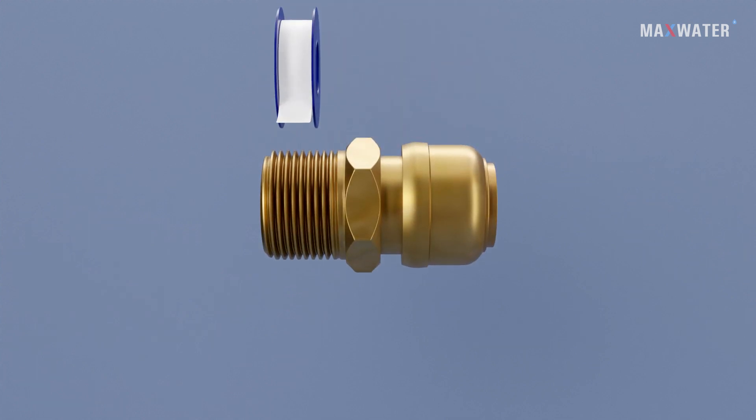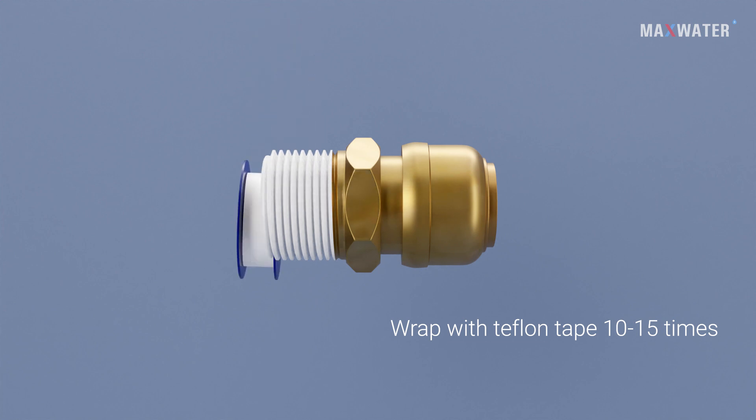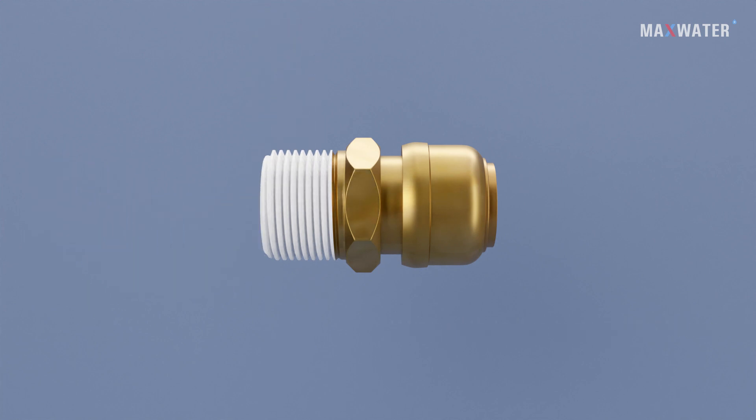Step 2: Applying Teflon Tape. Next, wrap the joint with Teflon tape 10–15 times, adjusting the number of wraps according to the chosen fitting. This provides a tight and reliable seal, preventing any potential leaks.